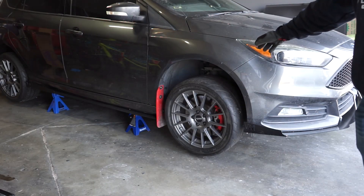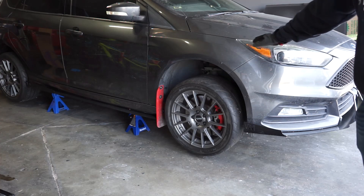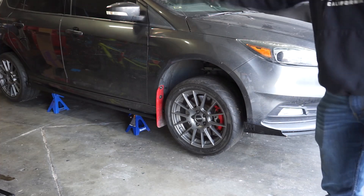We got the car up on all four jack stands. Going to get the front wheel off first and start here. I think it's going to be probably harder, so I want to just get it out of the way and then we'll move to all the other sides.